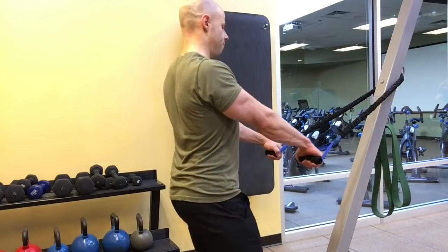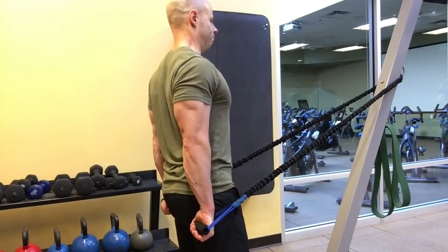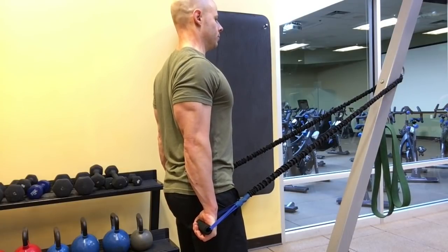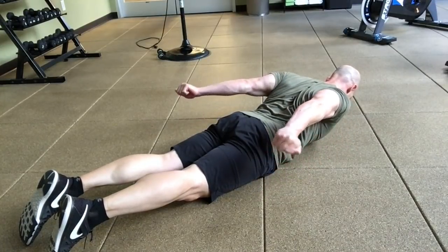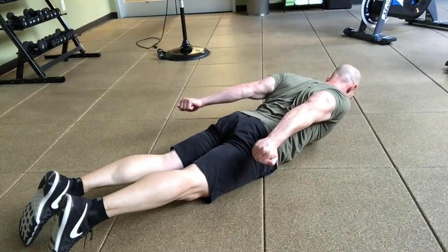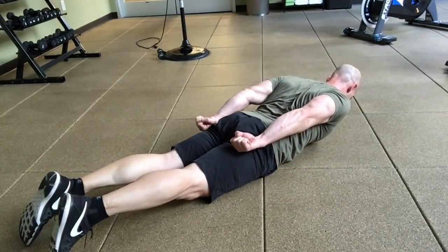You can also do this with a simple set of bands where you just stand upright and do the same kind of thing. You can also, if you're without suspension trainers, do this on the floor where you kind of Superman up just a little bit — again the motion is to extend your shoulders so your arms go back and squeeze in at the same time.